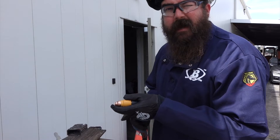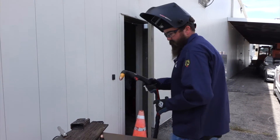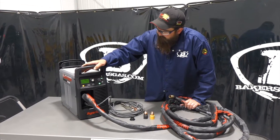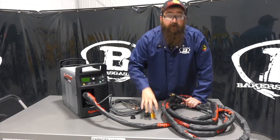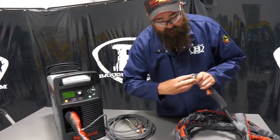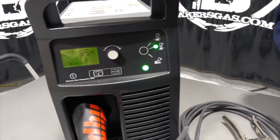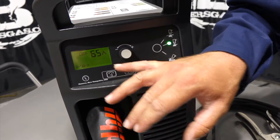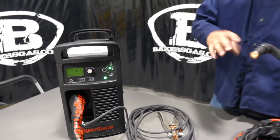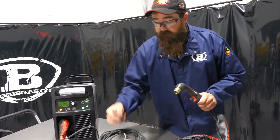Let's walk back inside, hook these up to the app, and see how much cut time each one has — I'll show you how that works too. We got done cutting there and that thing was pretty impressive. What I wanted to show you that you couldn't see outside was that when we thread the consumables in, the amperage changes. So the whole thing about Sync is we put the Sync consumable in, it talks to the smart Sync torch, and we can tell what consumable is in there now.